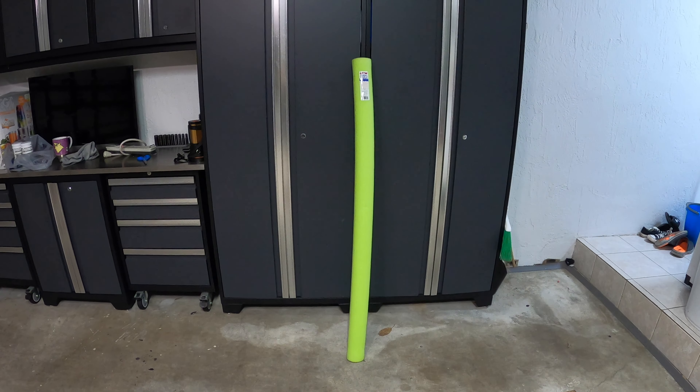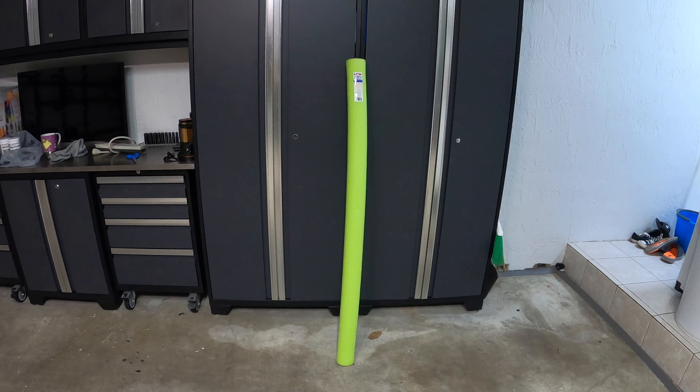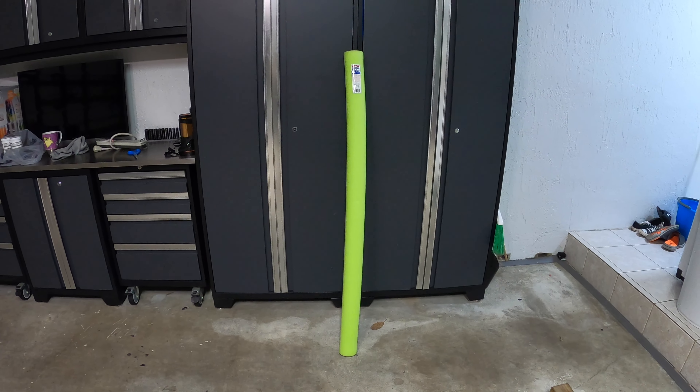Protect your garage with a pool noodle? What? Are you crazy? Yeah, I might be a little bit crazy, but stay tuned and I'll show you how it's done.